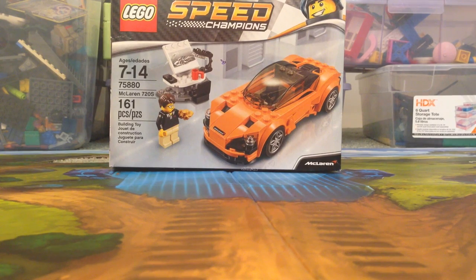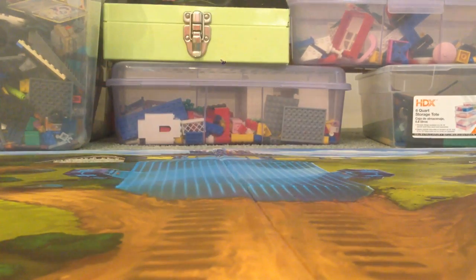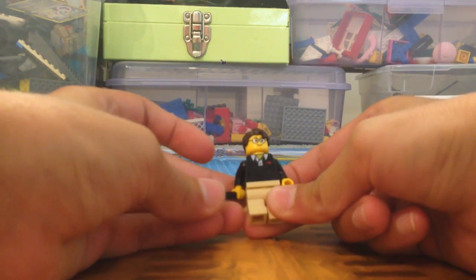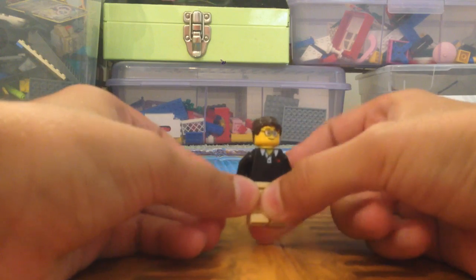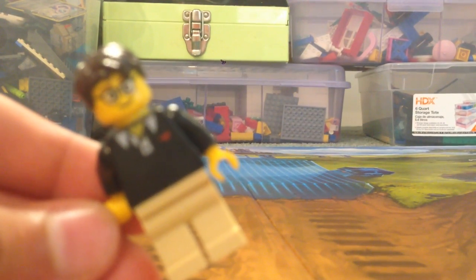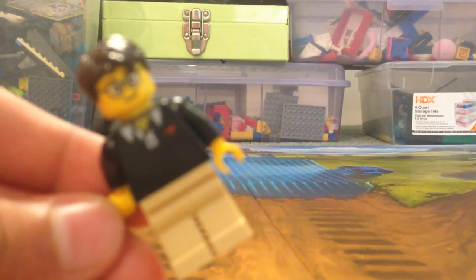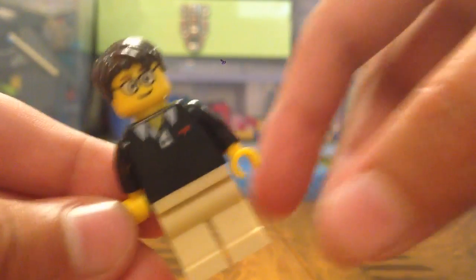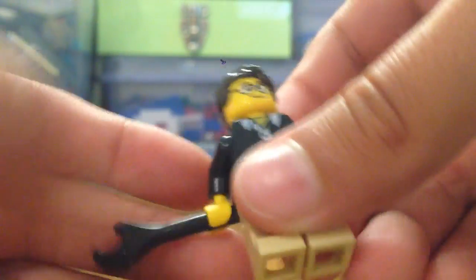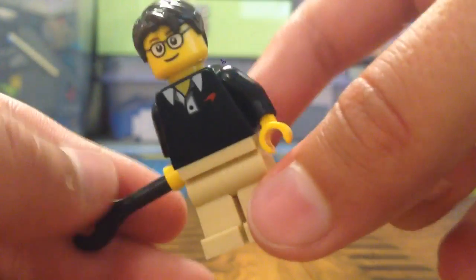Starting off with the minifigure — I absolutely love this guy. This outfit is so cool, it's just that nice jacket with the collared shirt, and it has the McLaren sign on it. On the back it says McLaren, and I don't know why, but I just love this shirt and the minifigure in general.